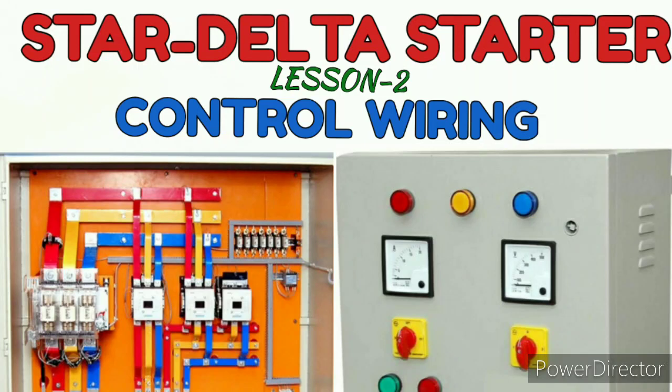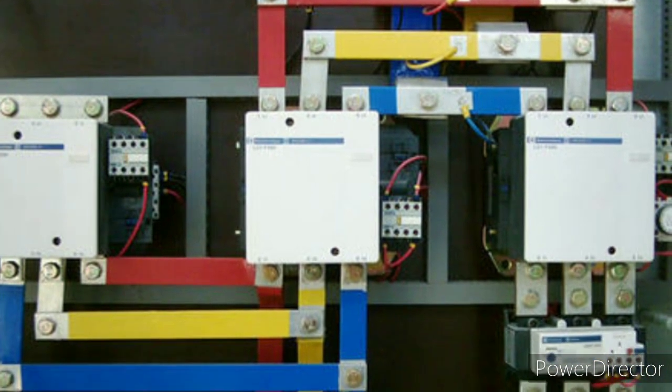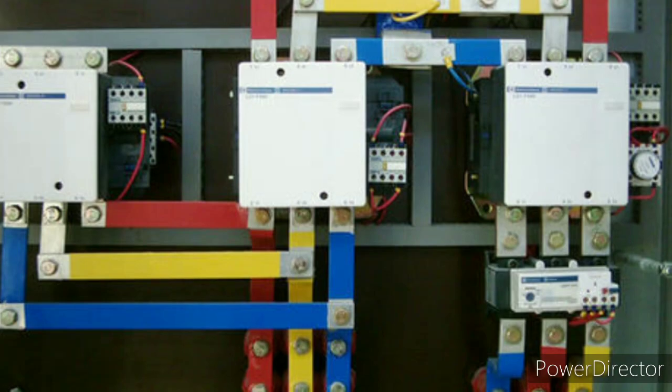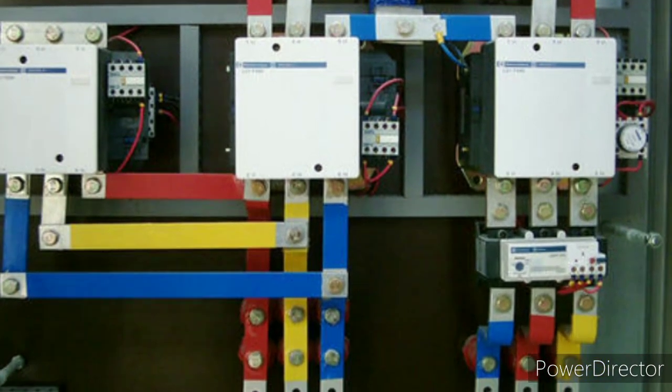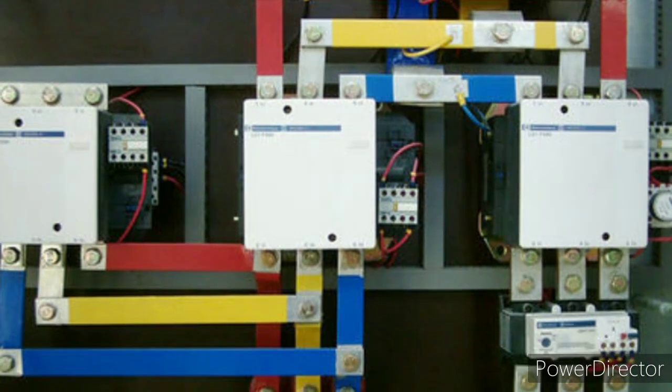Hello friends, this lesson we are going to see about star delta starter control wiring. This is my second lesson on star delta starter. My previous lesson is on the description, please watch it to get a good understanding. In this lesson I will explain only the control wiring, how to give a star delta starter control wiring.